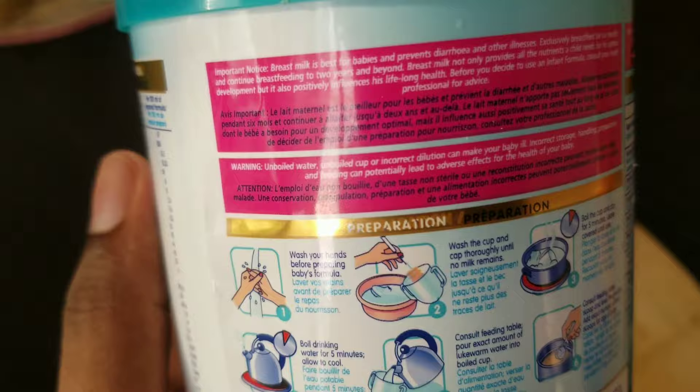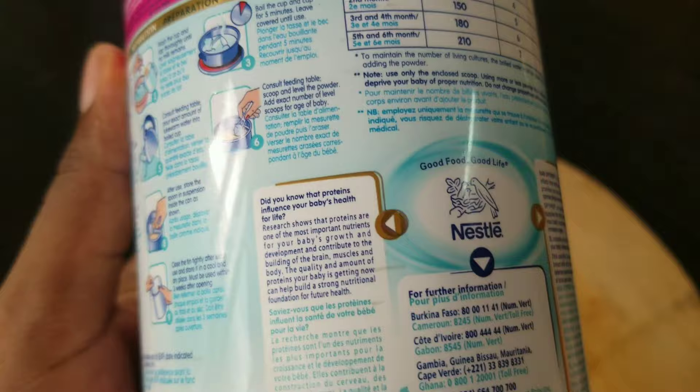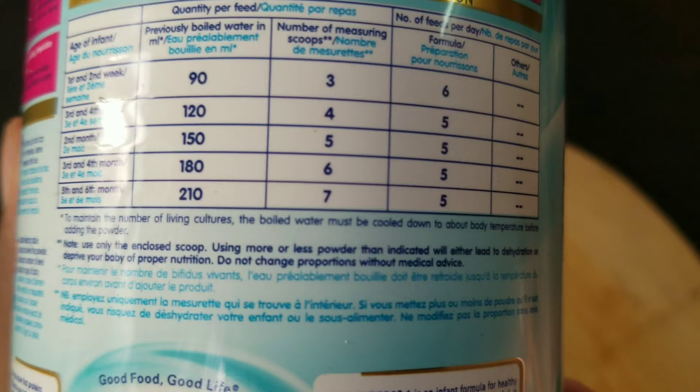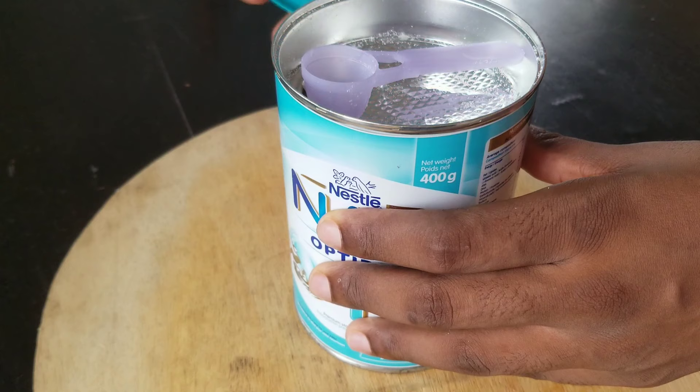The first thing is it has some important notice which says that breast milk is best for babies and prevents diarrhea and other illnesses. Exclusively breastfeed for six months and continue breastfeeding to two years and beyond. Breast milk does not only provide all the nutrients a child needs for its optimal development, but it also positively influences their long-life health.